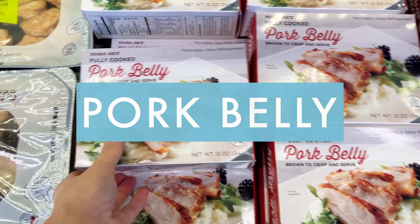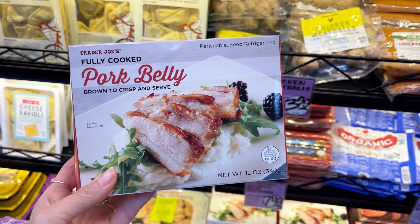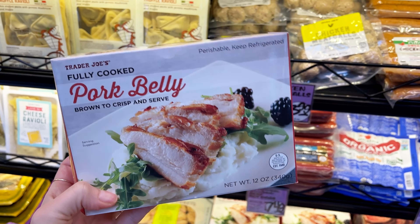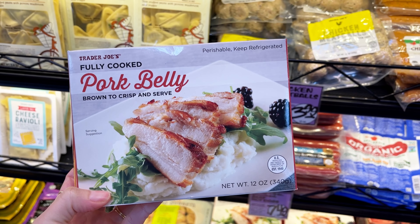This fully cooked pork belly is a fun little option. You can crisp it up in a pan or in the oven, maybe dice it up and serve it with some Brussels sprouts. It's just pork belly, water, and sea salt, so it's a perfect option for adding some delicious porky goodness into your meal.